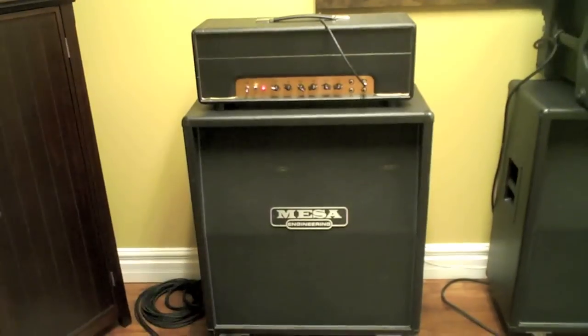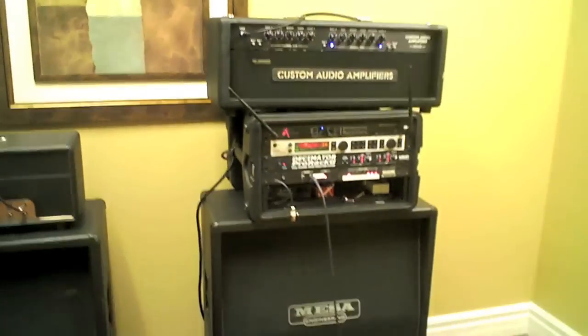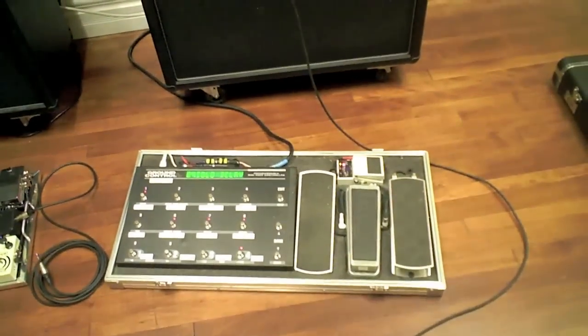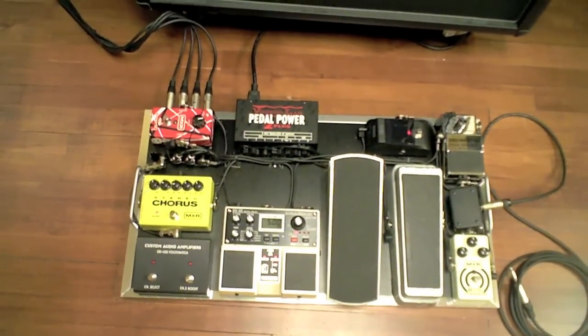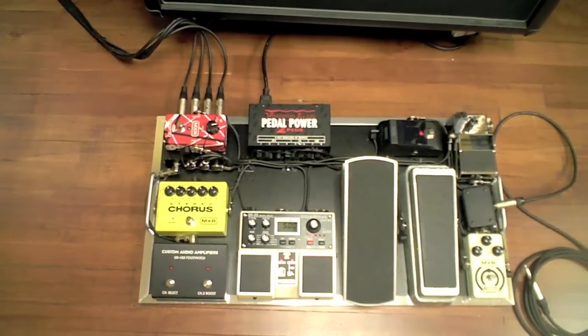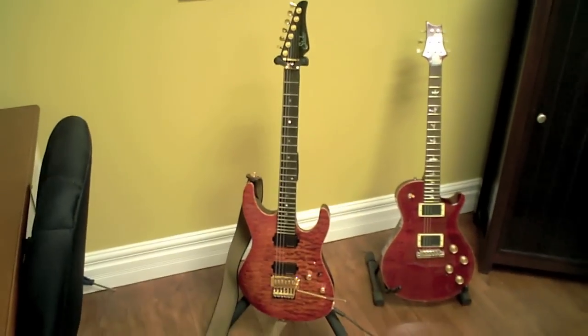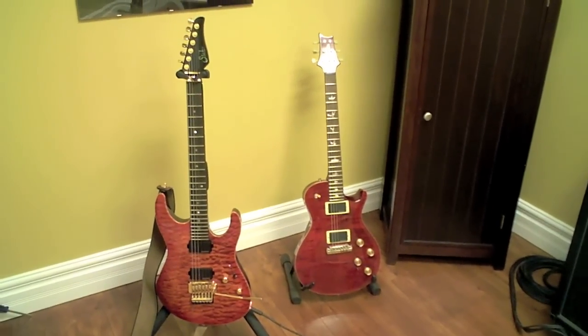This is my little area. I've got an Ignator seminar head with a Mesa 412, and my regular rig OD100SE+. This is my foot controller. Here's a pedal board that I just built for the Gear Fest — it sounds great and it's for sale, as they all are. And there's my Sur Modern and my PRS Single Cut. We'll have more to show you soon.